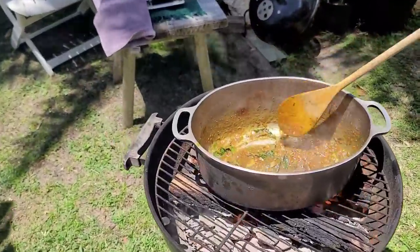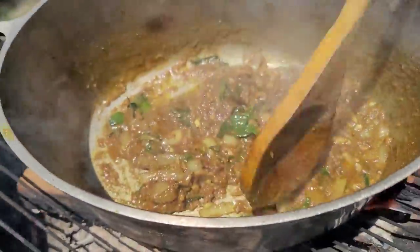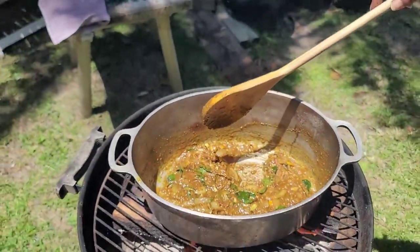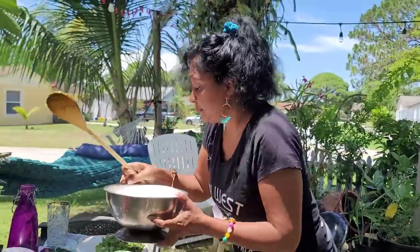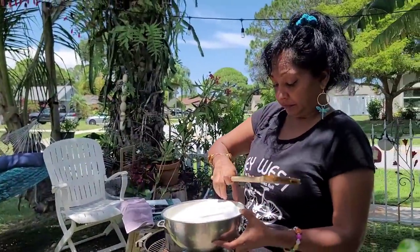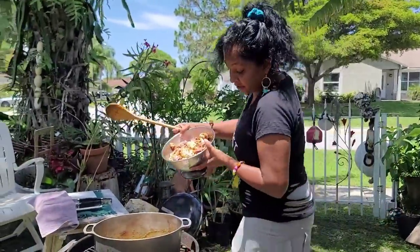Check out this masala — you see all the oil is on top? That means the masala and all these good spices have bunjed nicely. And then we'll put the meat in now so that it can also bunje and bunjal in it. Check this out — let's put our meat in here.